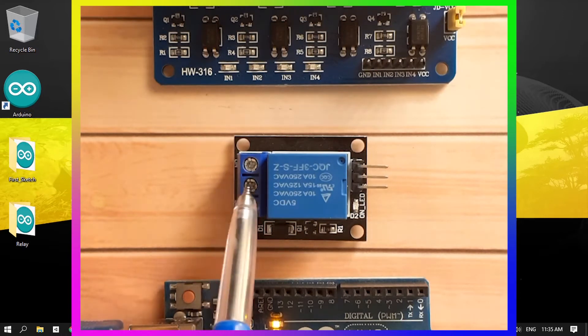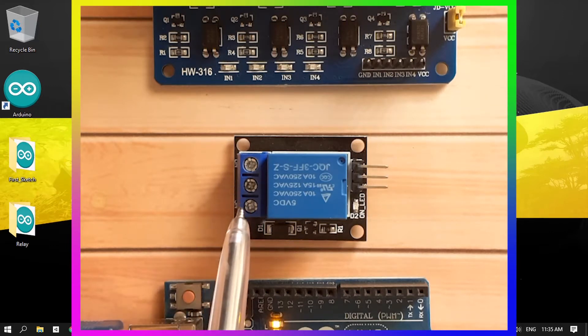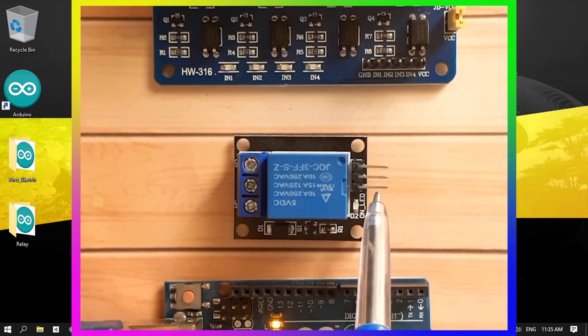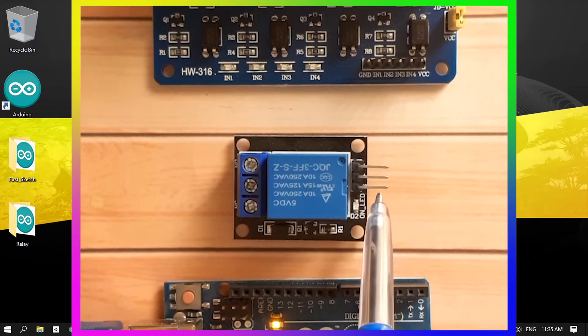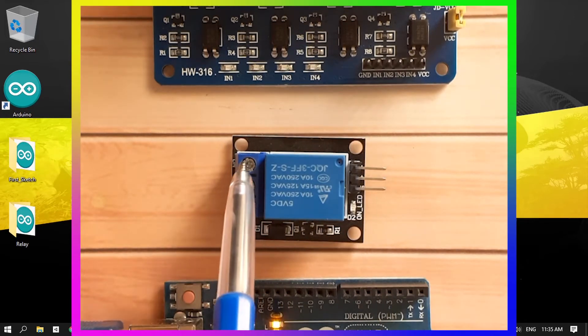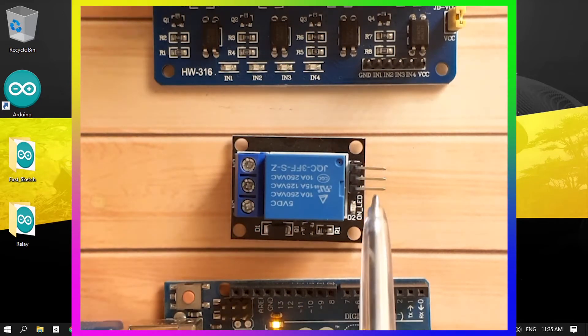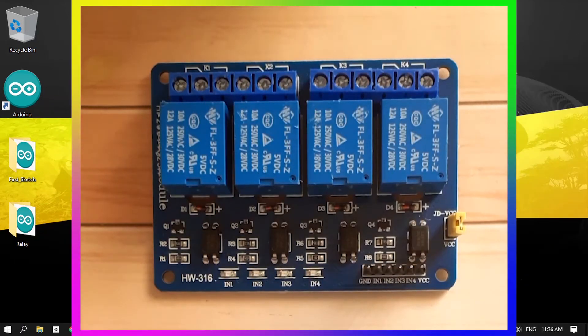On the other side we have three terminals. The first one is the common terminal — we need to connect one wire to this terminal. Then we have two different terminals: one is called the normally closed terminal, which is closed by default. If we don't apply five volts to this leg the circuit is closed, and if we apply five volts it opens the circuit. The other terminal is called the normally open, which is open by default — applying five volts will close the circuit.